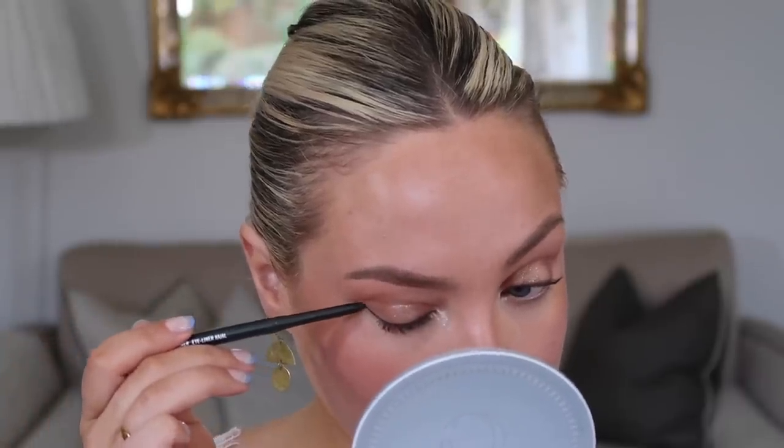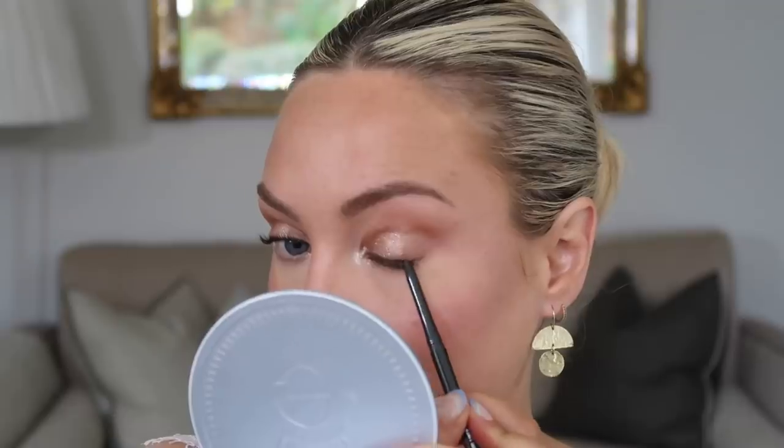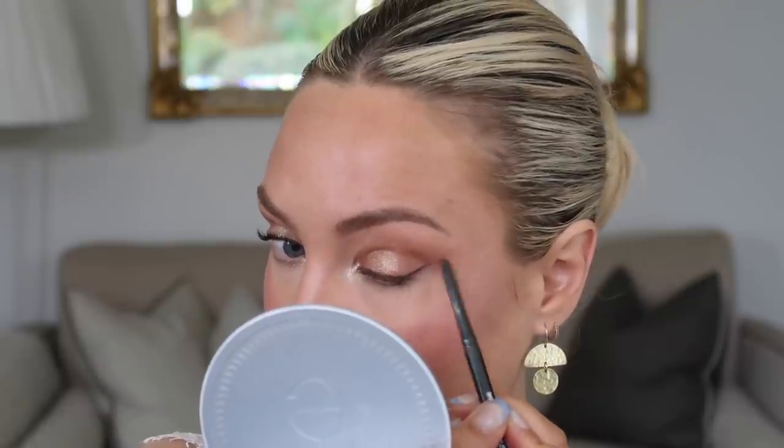Then I took a brown liner — this is MAC Photo Gravure, but any brown liner will do — and created the slightest little flick at the outer corner, almost to resemble a little lash going out further at the sides. Nothing dramatic, definitely not a strong bold wing, just a very slight flick. Now for mascara — this is where I'd normally add individual lashes for more flutter, but I'm going to go in with the Maybelline Colossal Smoky Black. The result is insane but it can get a little messy.